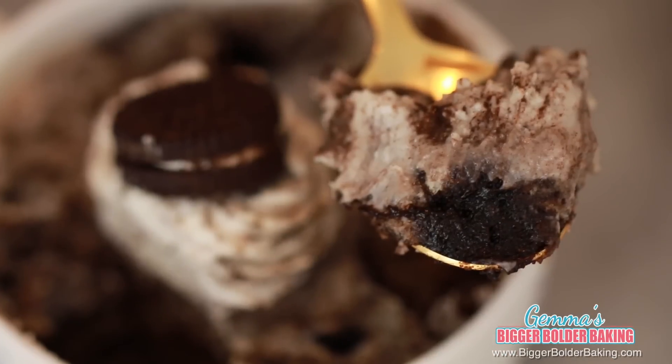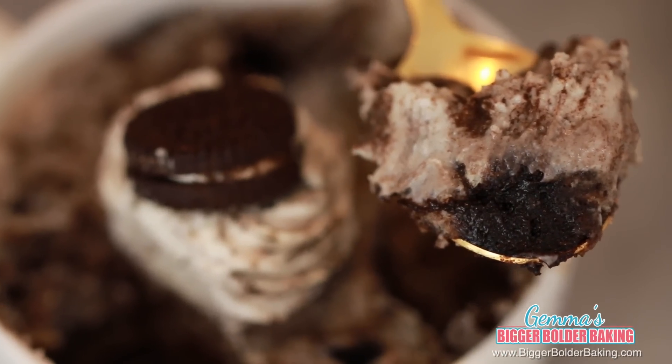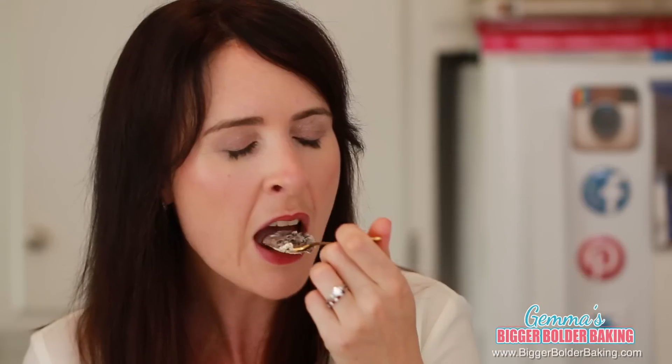Check it out. You can see that the cheesecake actually has the same texture as a baked cheesecake but way less work. It is gorgeous. It has the same tanginess that you have in a cheesecake and the sweet chocolatey Oreos. I'm not going to stop here because I've got more to show you, so let's move on to our next one.